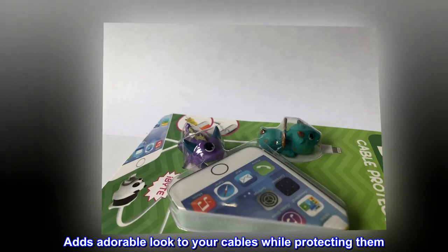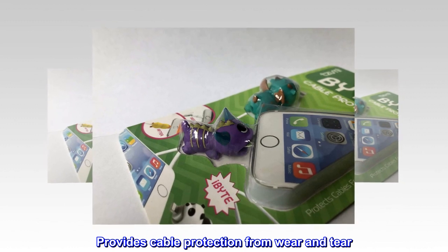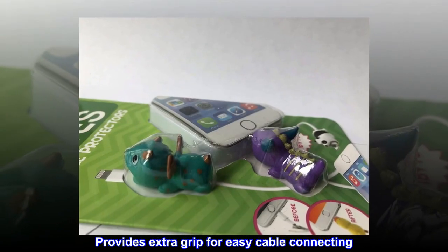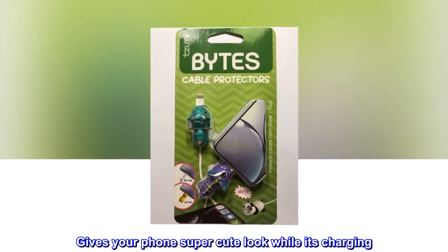Adds an adorable look to your cables while protecting them. Provides cable protection from wear and tear. Provides extra grip for easy cable connecting. Gives your phone a super cute look while it's charging.